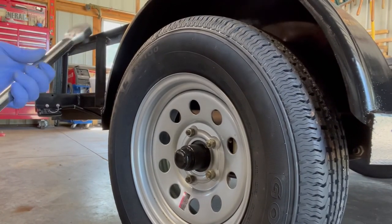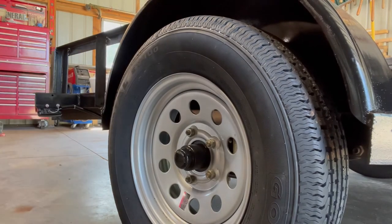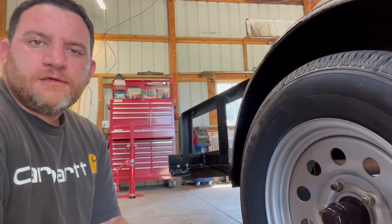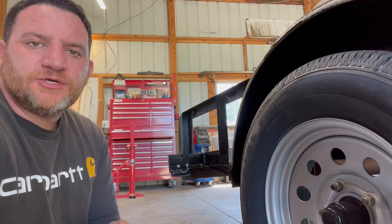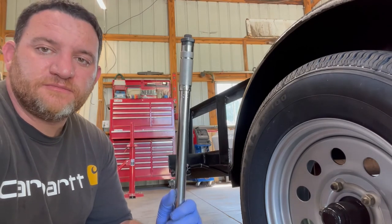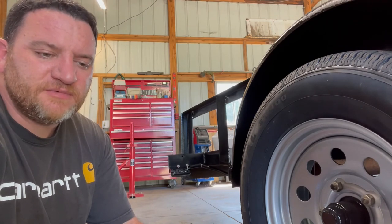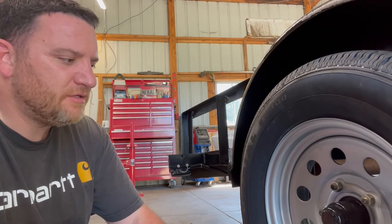I've set my torque wrench at 125 and I'm going to block the front tire to keep it from rolling since I'm not hooked up to anything. I've torqued them all at 125 pounds and went around twice to make sure I got them all. I also recommend carrying the torque wrench with you on long trips and checking the lug nuts occasionally — every 500 to maybe 1,000 miles — especially after you first put them on, just to make sure they're staying tight. Repeat the process for the other side and you'll be done.